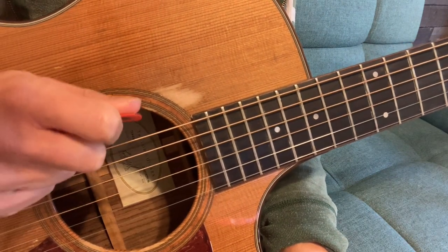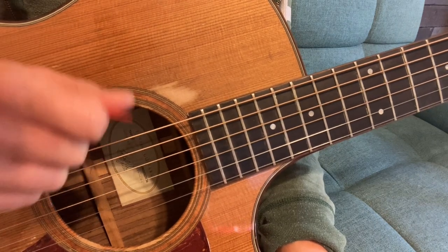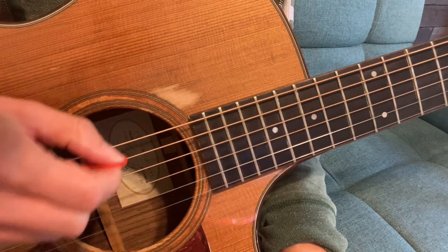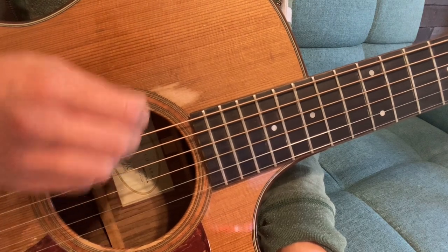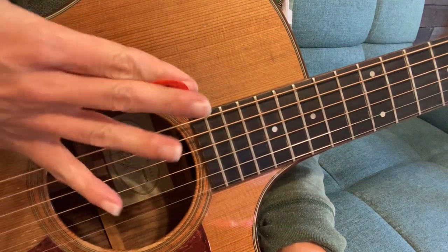It's easy to want to grip tightly at first because you're not used to holding it and it feels like it might fall out of your hands. But you want a nice relaxed feel — hold it tight enough that it won't fall out, but not so tight that your hand feels tense. You want your hand to just be relaxed and free.